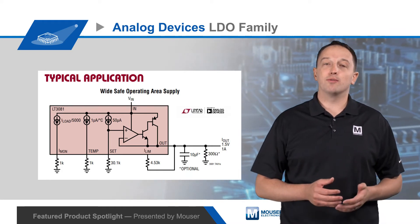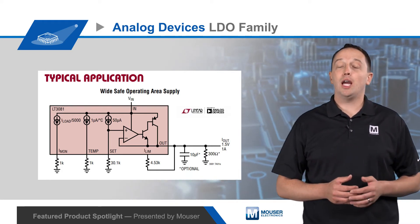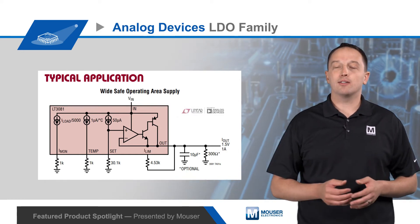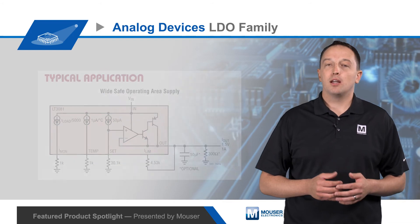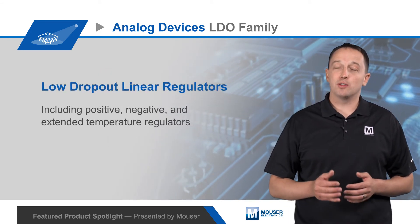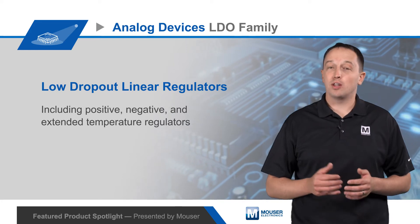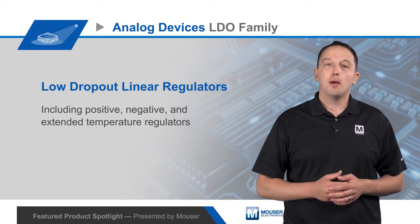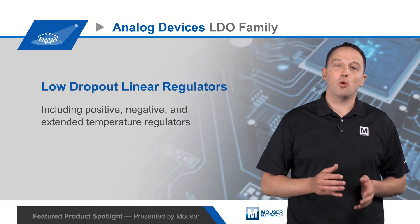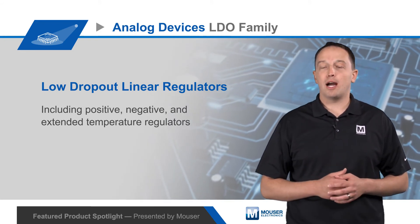Available protection features include reverse voltage, reverse current, and reverse output protection, making them ideal for automotive, avionics, and industrial applications. Additional options include high PSRR, ultra-low power LDOs with sub-5 micron quiescent current for keep-alive or RTCs, paralleling to spread heat across the PCB, and multiple outputs for core and logic or similar multi-rail applications.